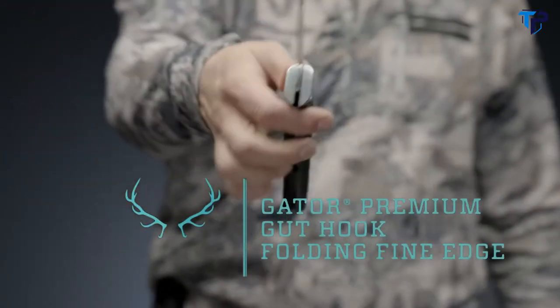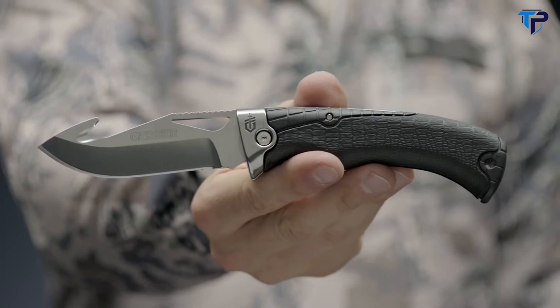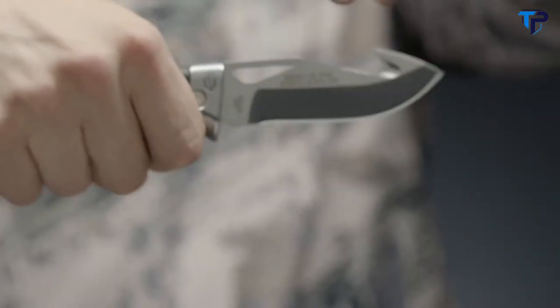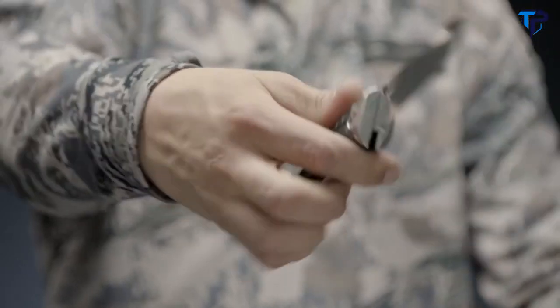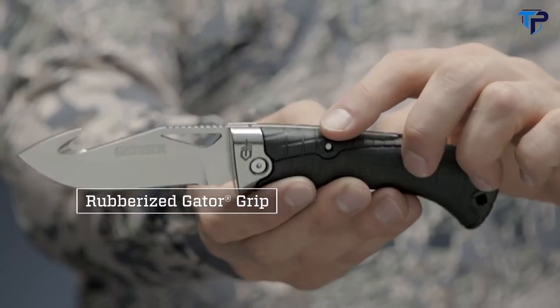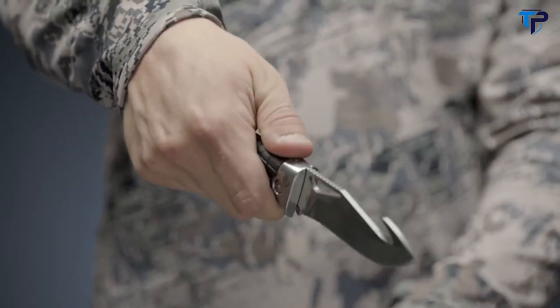This is the Gerber Gator Premium Folding Gut Hook Fine Edge. Gator has a tradition as strong as family and is an icon of quality. A 30-plus year tradition of US manufacturing has led to the development of the Gator Premium line. The rubberized Gator texture ensures consistent grip in any condition and the balanced handle allows for precision cutting.